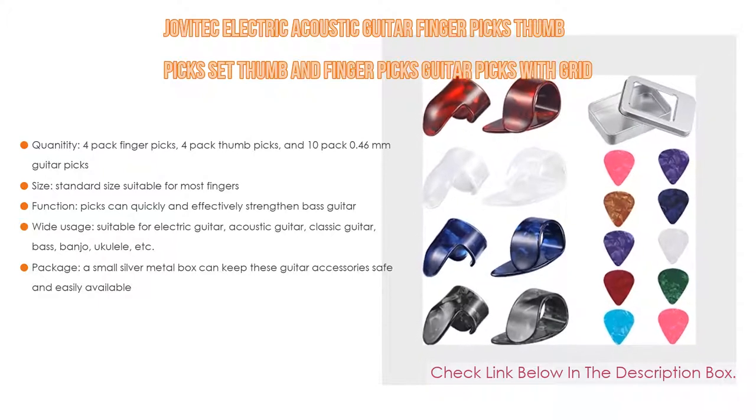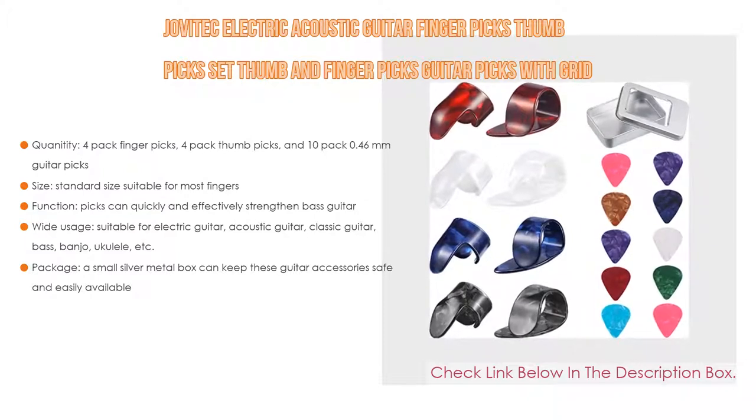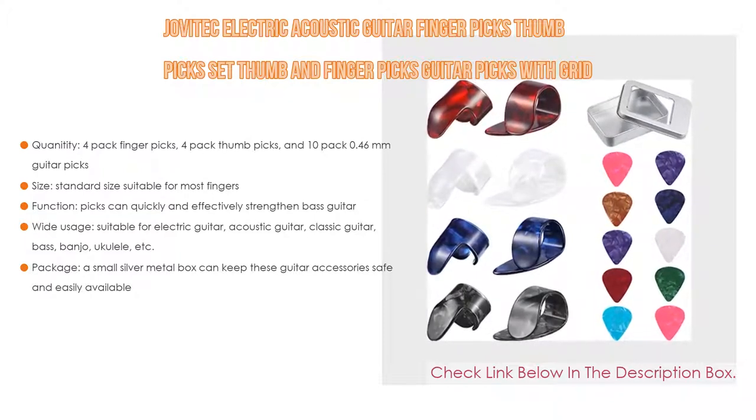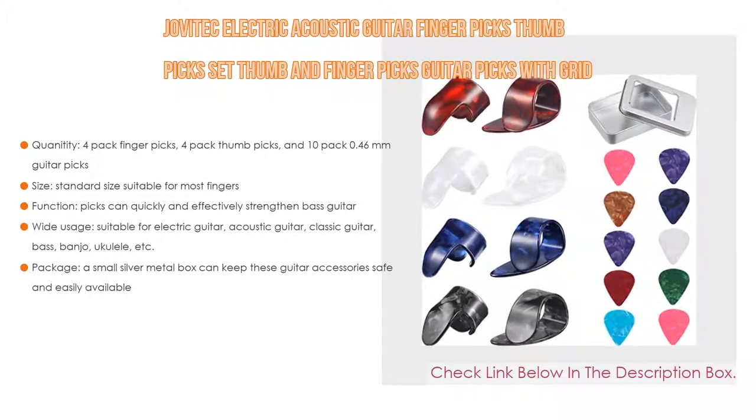Wide usage: the Jovatec set is suitable for electric guitar, acoustic guitar, classic guitar, bass, banjo, ukulele, and more. Lastly, the package includes a small silver metal box that can keep these guitar accessories safe and easily available.